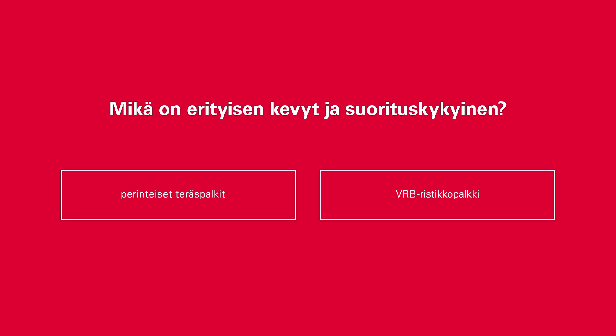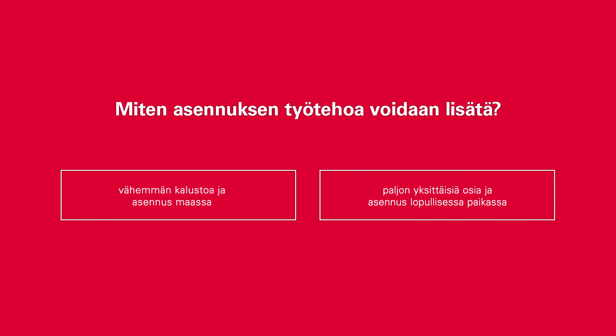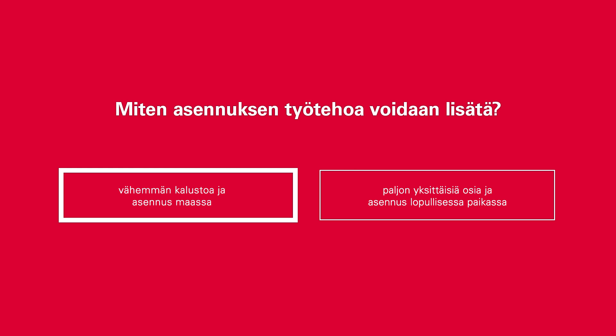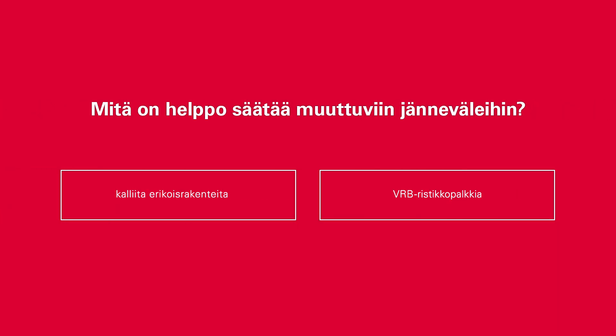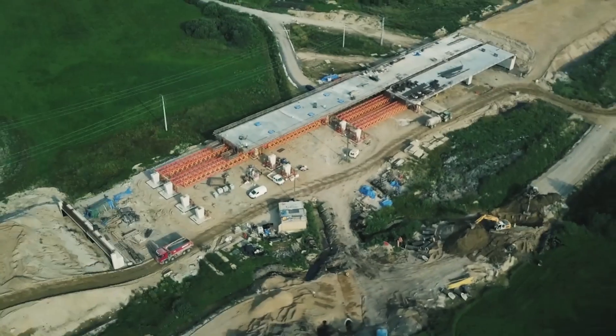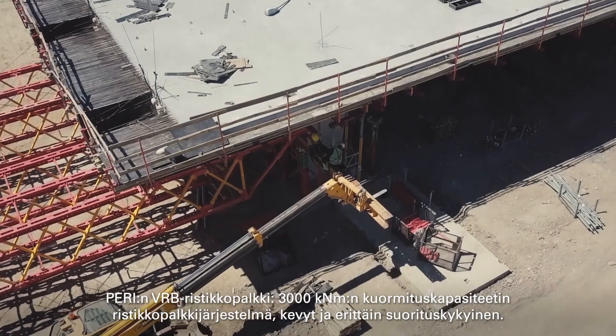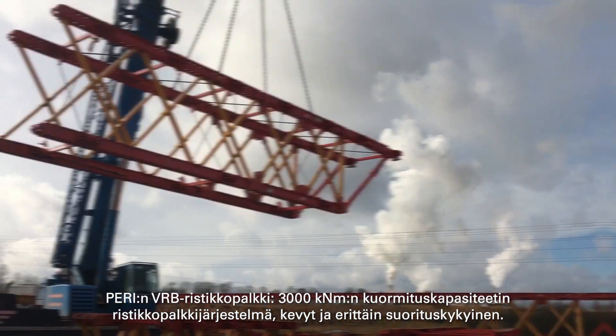What is particularly light and very capable? How can assembly efficiency be increased? What is easy to adjust to variable spans? The VRB truss girder by PERI — a truss girder system of the 3,000 kNm load class. Lightweight and very capable.